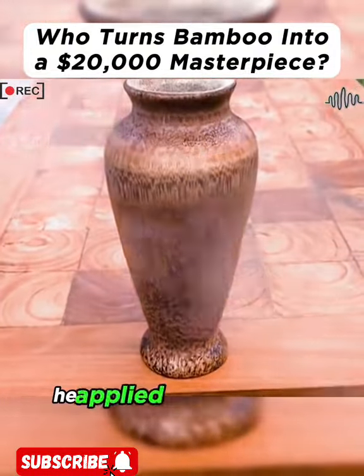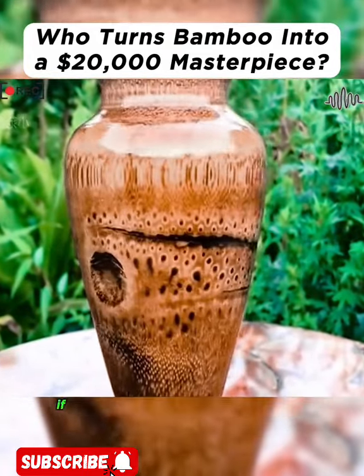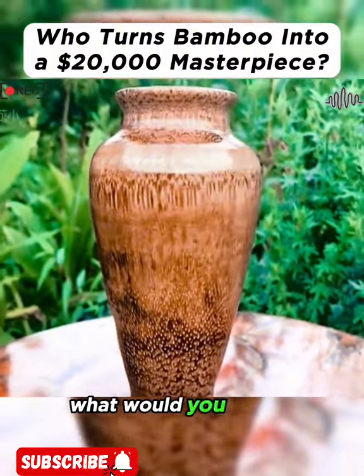Finally, he applied a coat of wood varnish to enhance the color. So what do you think of this artwork? If you could rate it out of 10, what would you give it?